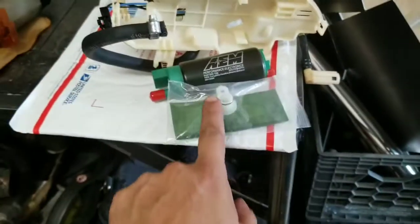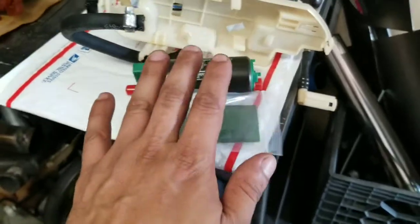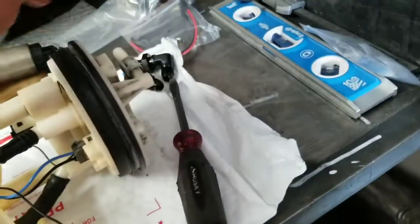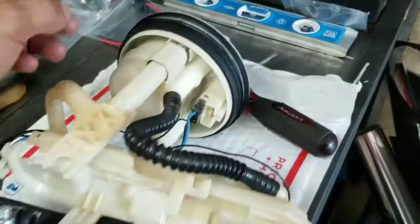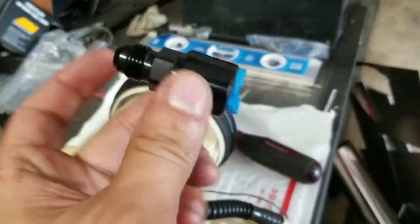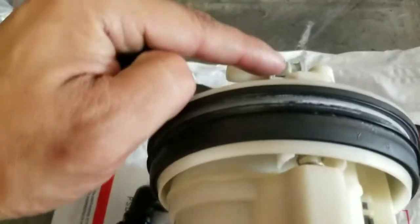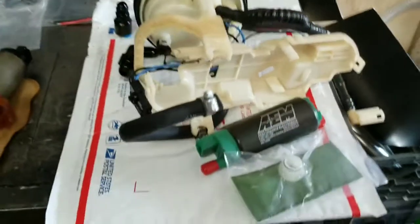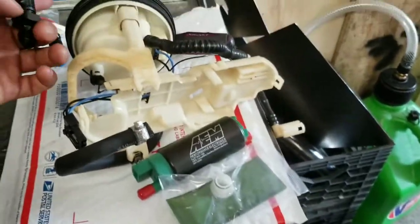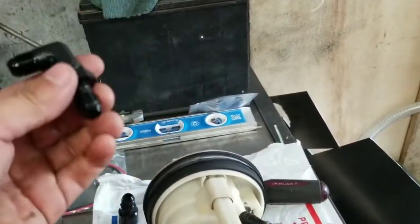I'm gonna get this pump and put it together just to get this out of the way. Once it's put together, I'm gonna start drilling. We're gonna drill a hole for the bulkhead for the return. This is a return right here. And then we're gonna use an EFI fitting for the feed right here. We just gotta take this piece off. With that EFI fitting, you can run a dash six all the way to your fuel rail. And then with this bulkhead, you can make a return.